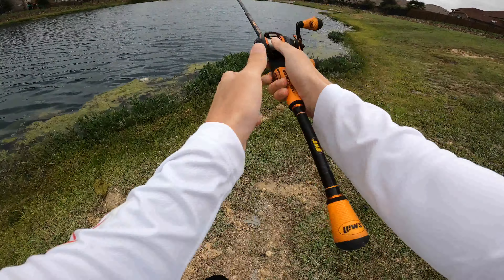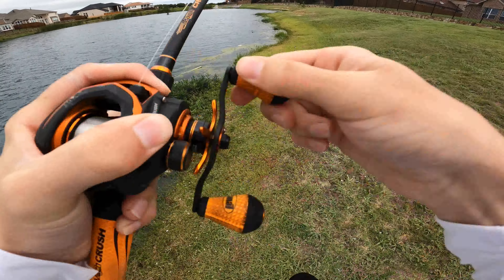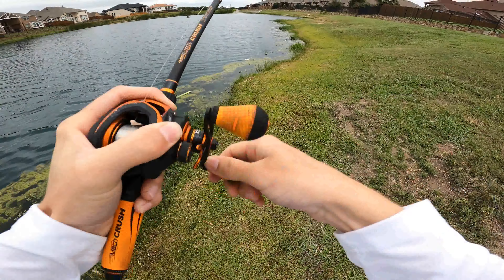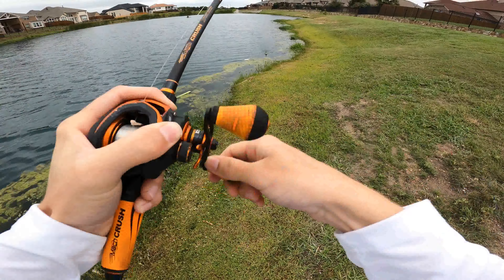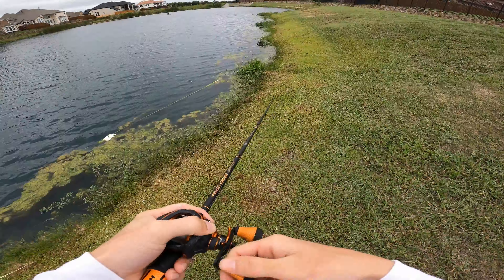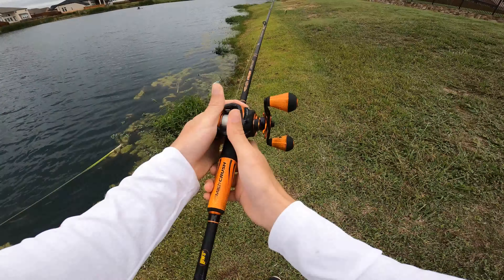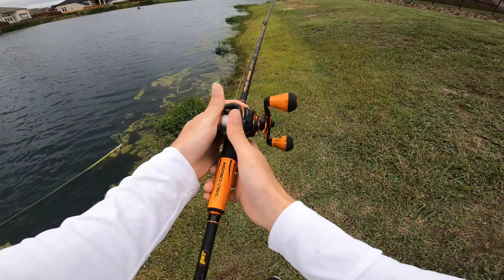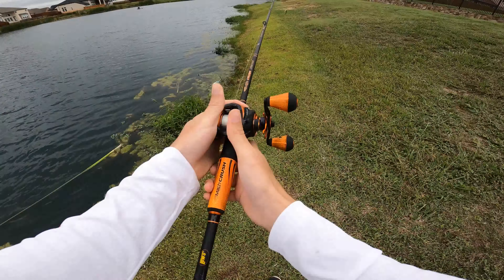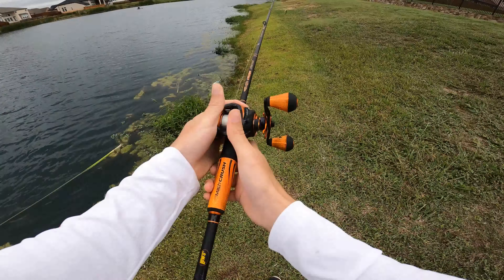They wouldn't bite the spinnerbait anymore, so I'm just gonna tie on this walking bait and try that out real quick before I head out. Let's try out this walking bait a little bit, see if we can trigger a bite. Oh man, I got stuff all over my — straight in the moss. Straight — that's great.